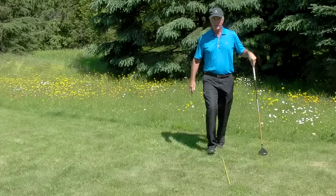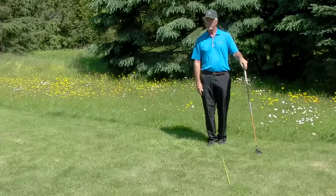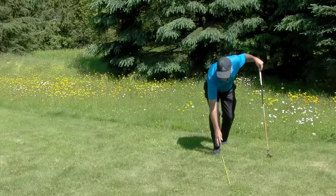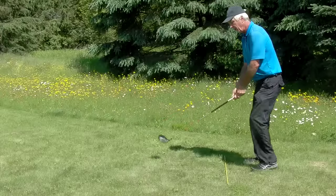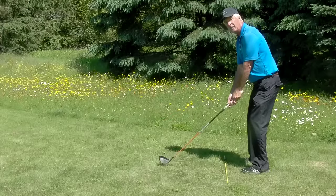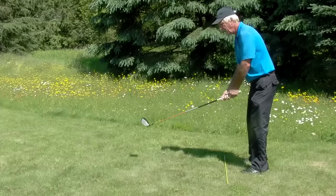Now let's go behind and look to see if we're aligned correctly. It should be just a little bit parallel left of the target. If it's not right, adjust. Now step up to your ball — this is what it should look like. You should practice from this alignment to the target that's straight ahead.